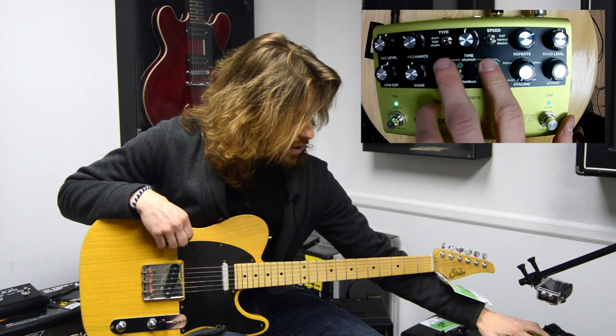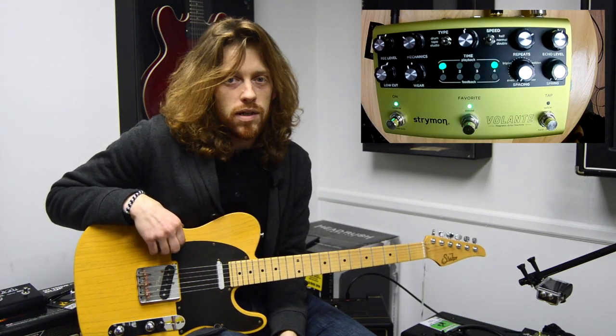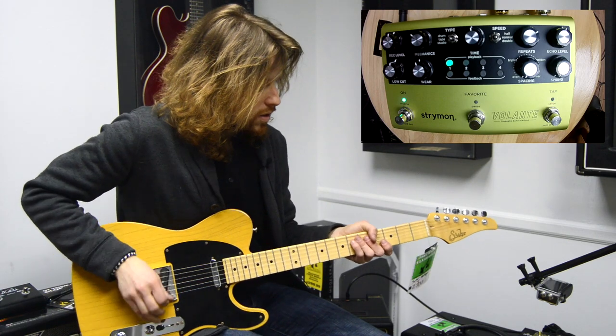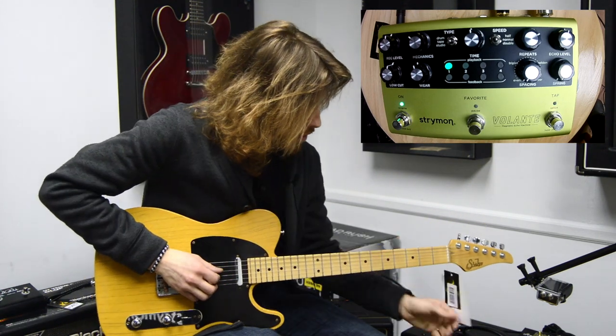So down here, each one of these eight dots represent part of the multi-head features. Here's a couple features, a couple sounds that are in here.